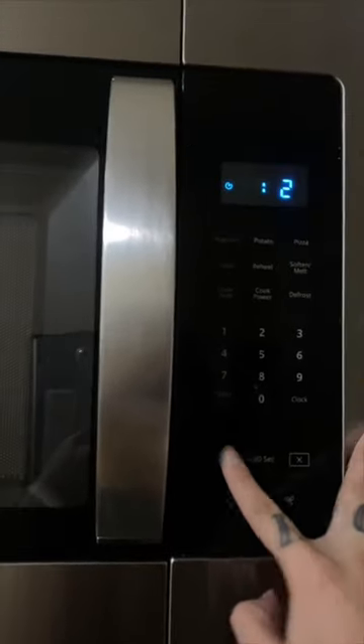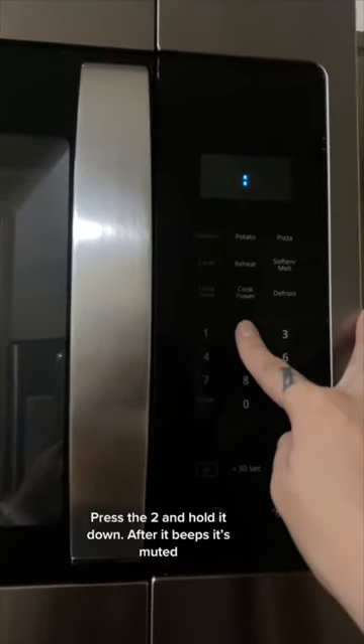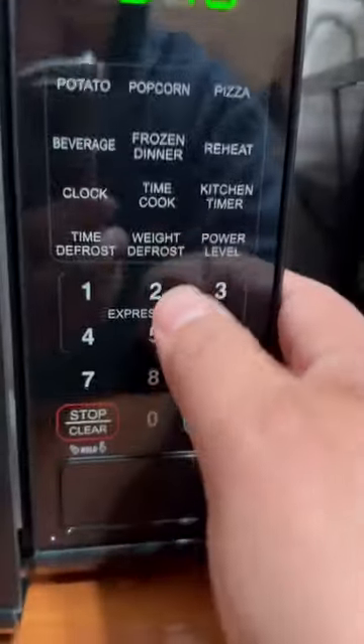Trying a microwave hack: press the two and hold it down — after it beeps, it's muted. What the heck, you can silence your microwave! Let's see if this actually works. Apparently if you just press the number two down for a couple seconds...